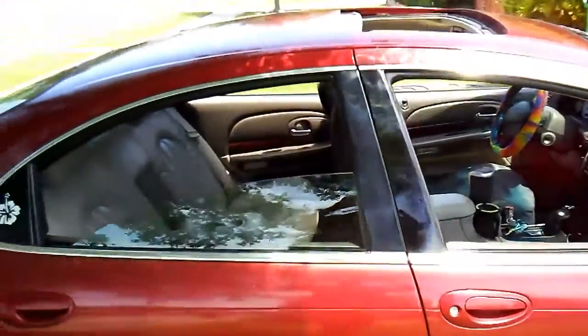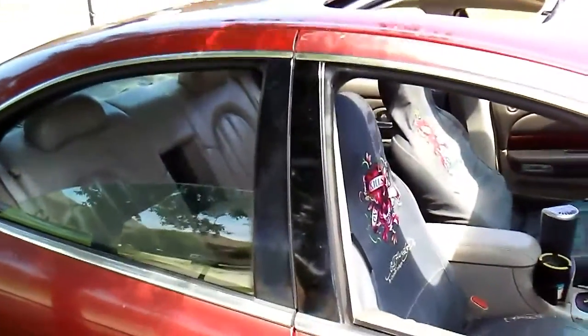I just wanted to show y'all what it looks like before I pack more stuff into it again. I'll talk to y'all soon. Peace.